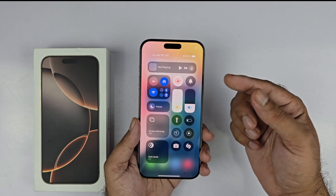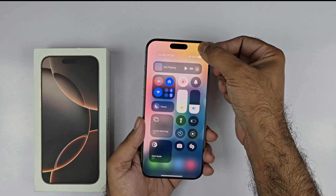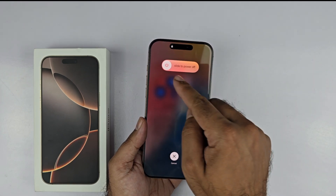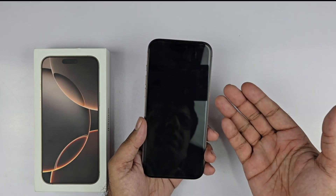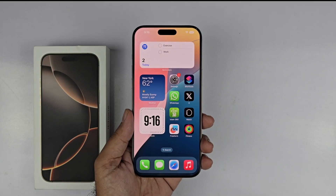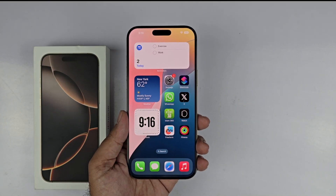The third method is also really simple. Slide from the top right corner and you will see a power button. Press and hold that power button for a few seconds, then release it. Slide the shutdown button to the right and your phone will be turned off.